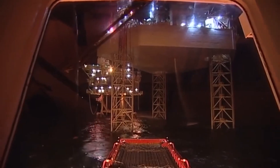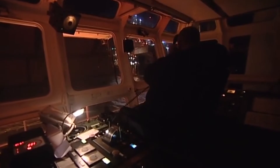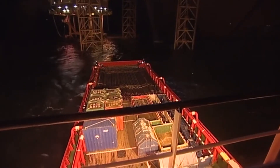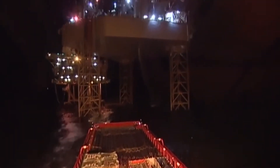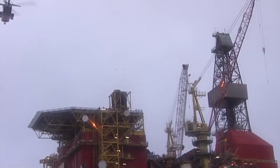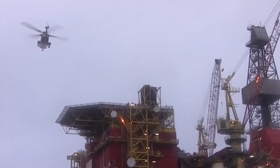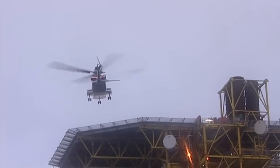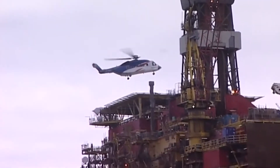Check with the OIM — the offshore installation manager — or their designated person to ensure you have the most recent information. If subsea operations are taking place, it's unlikely the vessel will be allowed inside the 500m zone, but this can happen if the installation needs supplies urgently. Helicopter operations are another potential hazard. Helicopters almost always land and take off into the wind, and the vessel is usually asked to stand off.